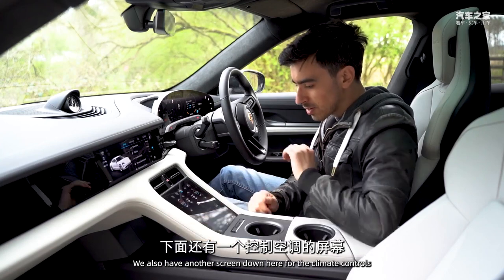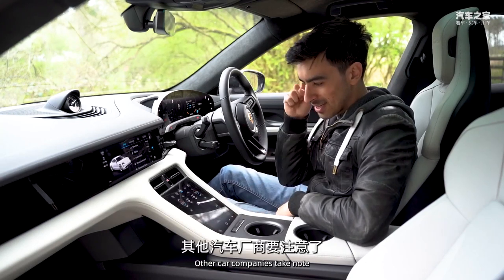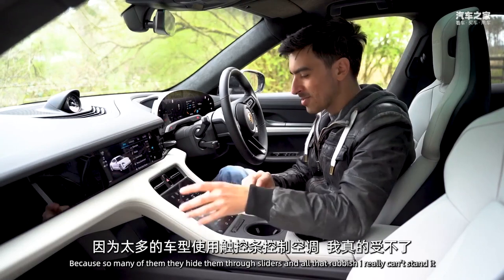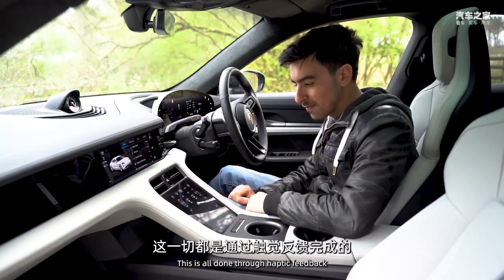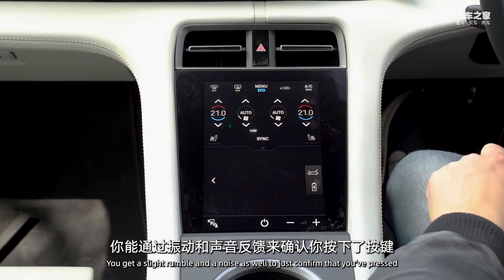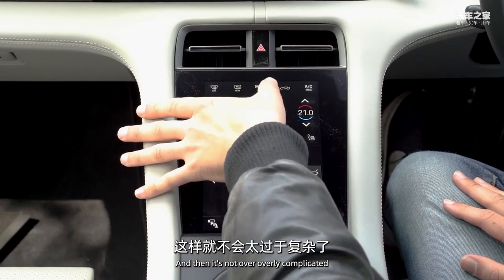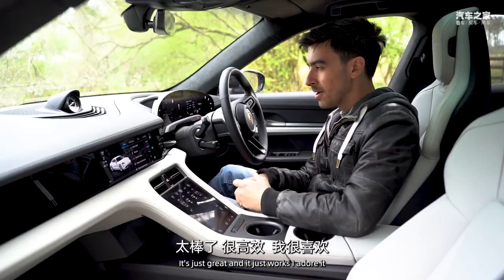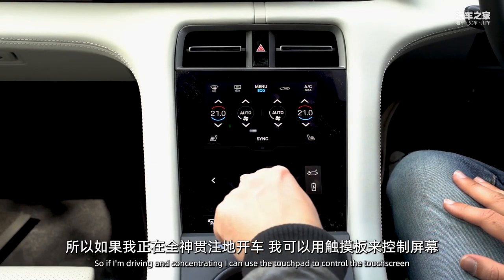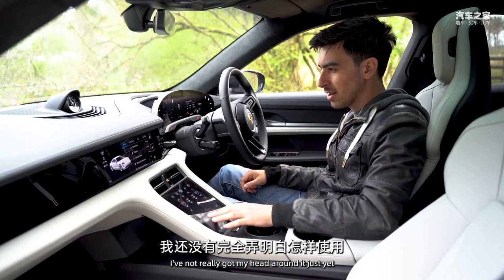There's also a separate screen for the climate controls, and it works brilliantly. Other car companies should take note - this is how you do touch controls for climate settings. It's all done through haptic feedback, so if you increase or decrease the heat you get a slight rumble and a tone confirming your input. The controls are large, right where your hand falls, and not overly complicated. There's also a touchpad down here so you can control the touchscreen without looking away from the road.